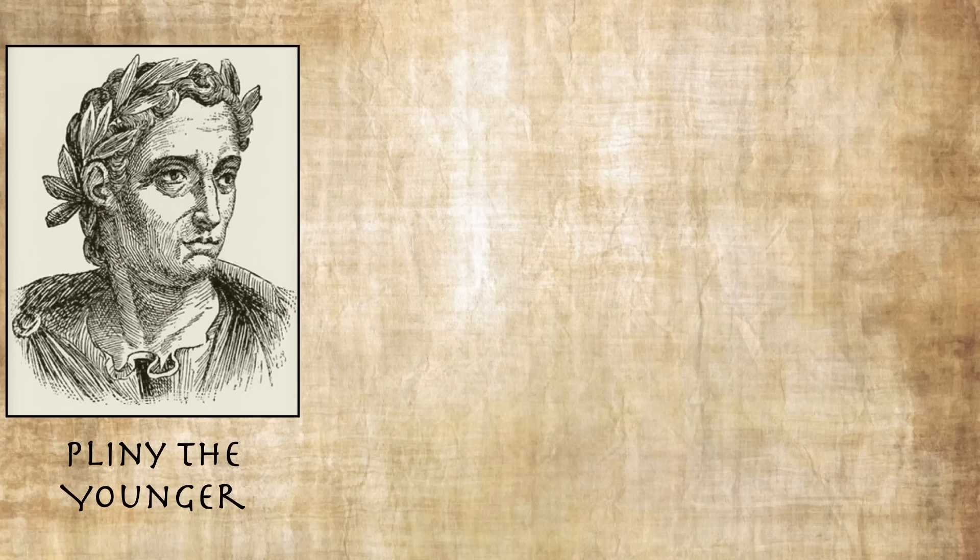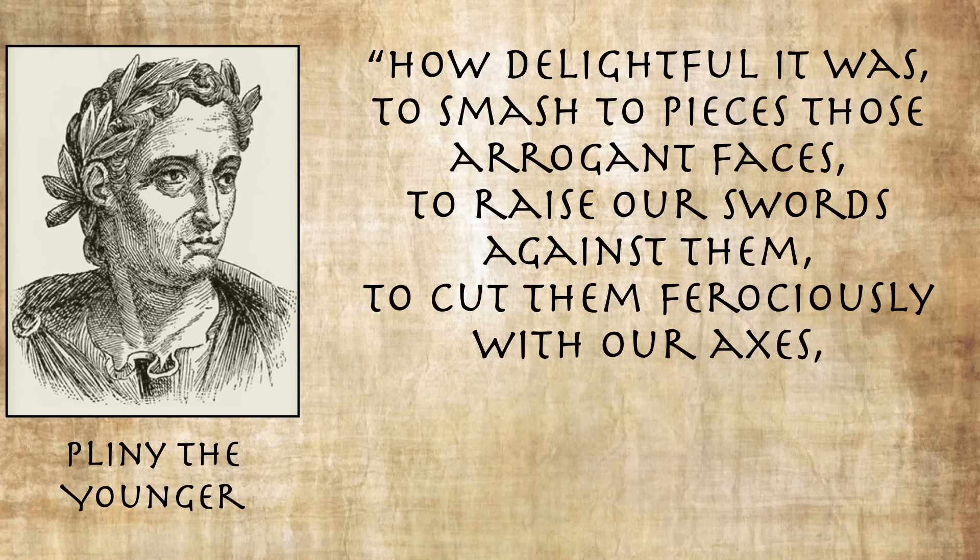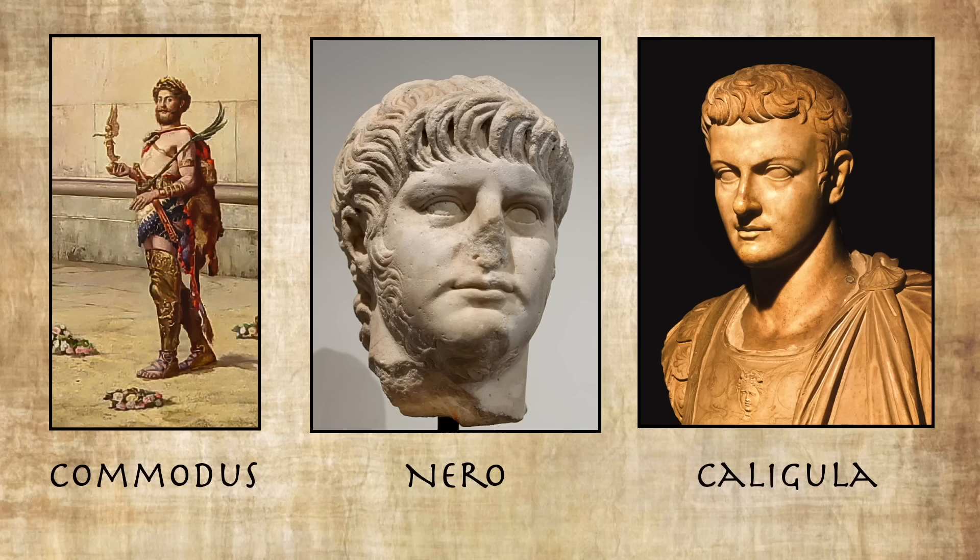Pliny the Younger actually joined in the destruction: "How delightful it was to smash to pieces those arrogant faces, to raise our swords against them, to cut them ferociously with our axes, as if blood and pain would follow our blows." Now Domitian is far from the only Roman emperor to have this done to him — others included Commodus, Nero, and Caligula — but the erasing of Domitian's legacy seems particularly effective. Much of what we know about him comes either from much later authors or from contemporary authors who just didn't really like him.